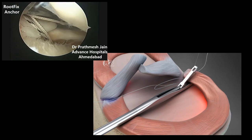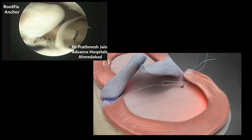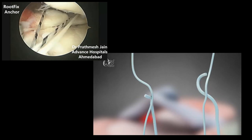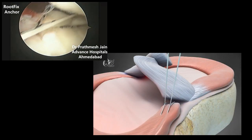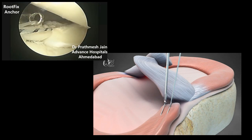The same step is repeated with the second fiber. The reduction is then attempted by reducing the root to the native position. Both fibers are tied over the meniscus, and the final knots are locked using the knot pusher. The medial meniscus root is then fastened to its tibial bed.